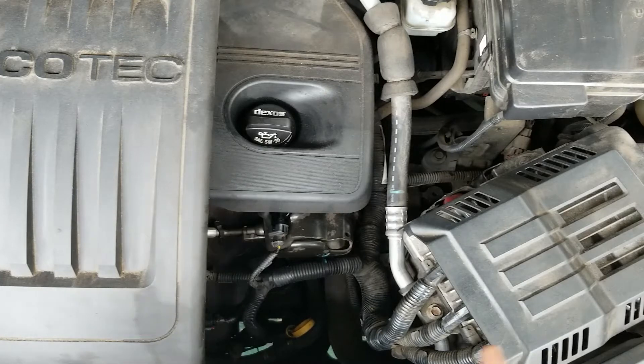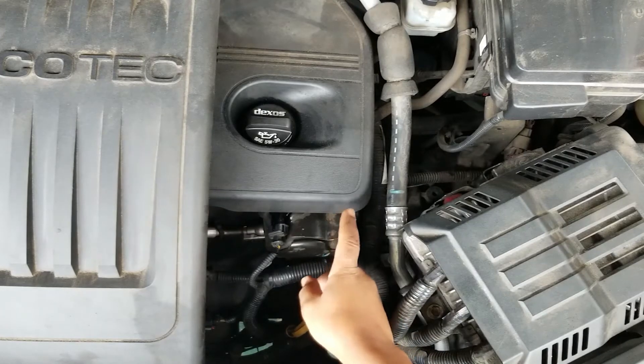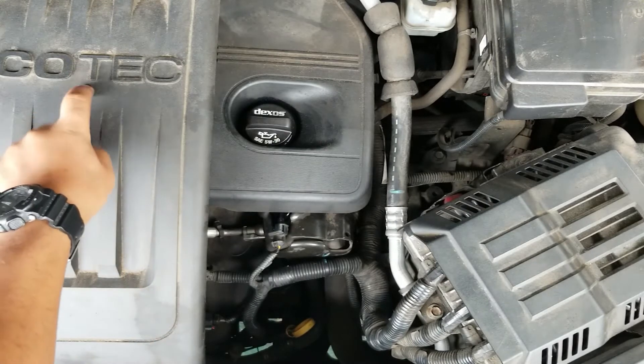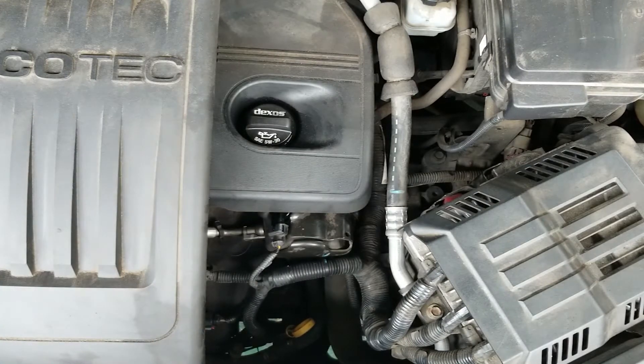Hello folks, today I'm going to be doing a video about replacing this high-pressure fuel pump on my GMC Terrain. It has the 2.4 EcoTex engine in it.